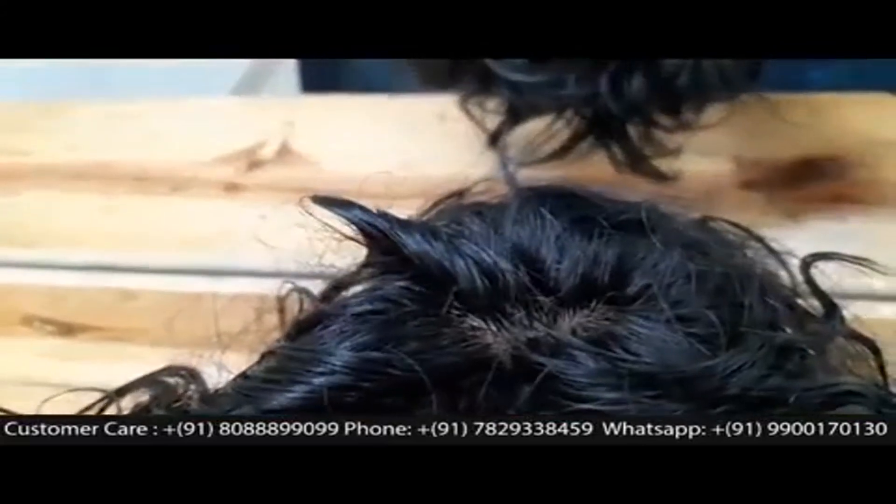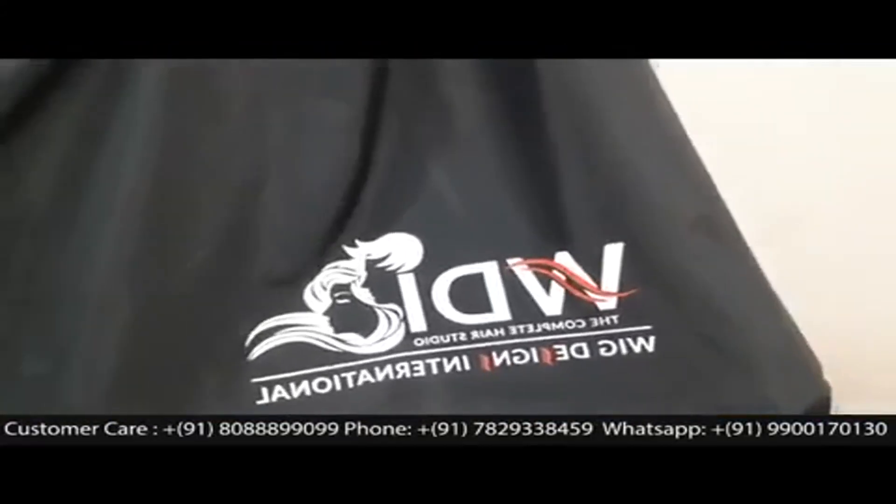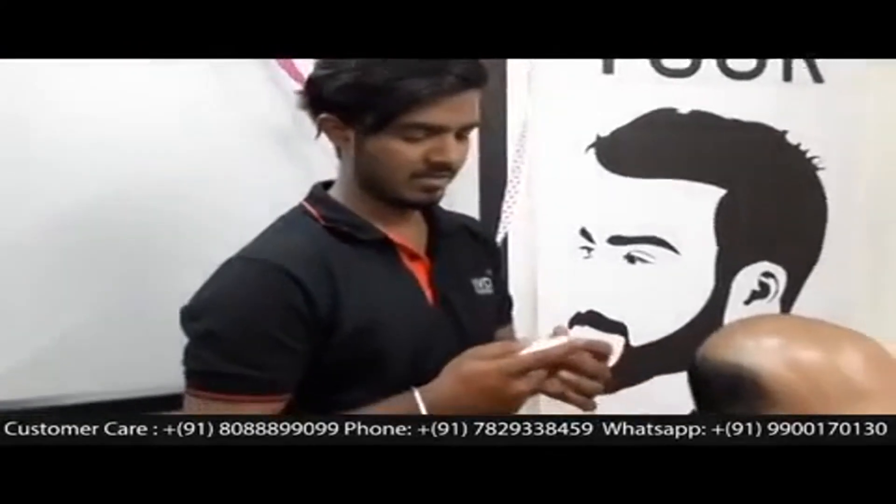The advantage of Royal Mirage is that we can give you a very fine scalp-like feeling. As you can see, it looks very natural. We have a special customer today going for hair bonding using our celebrity system, which is called Royal Mirage.